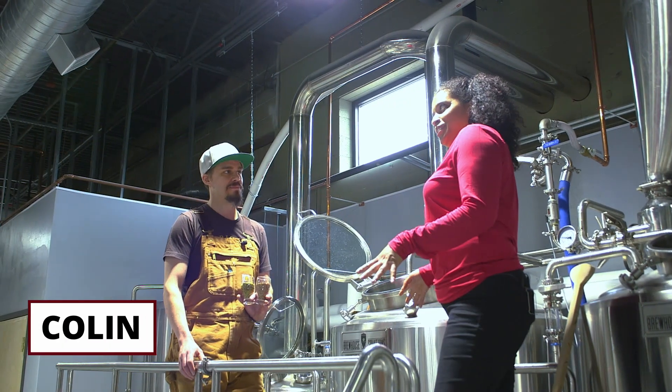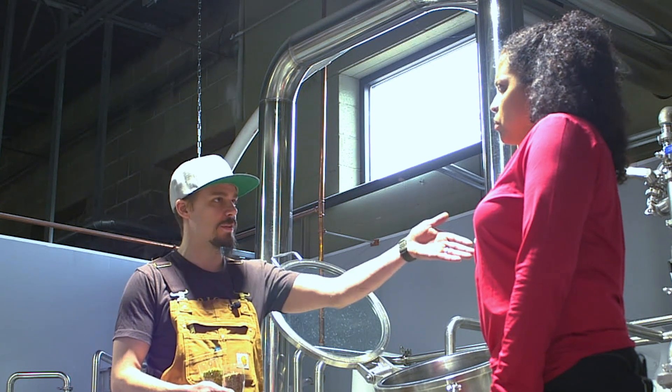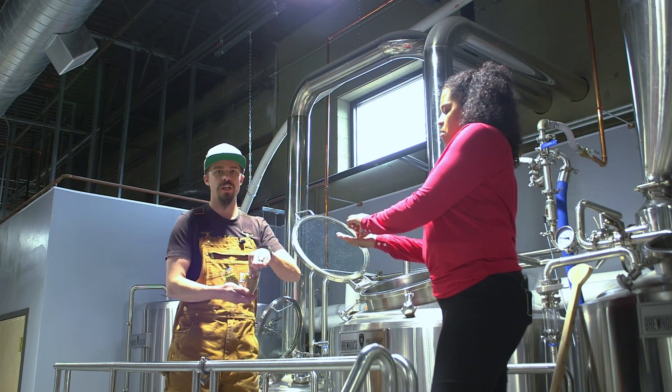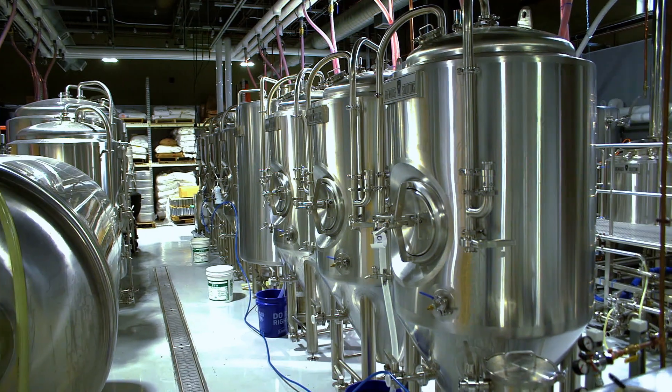Colin, this is where it all begins. Show us the process. The process is going to start with the kettle right behind you there — it's called a mash tun. What we're going to do is take this grain here, crack it open, exposing the inner stuff. That's the starches that are going to be converted into sugar. If you want to try a little — it's going to have a little caramel sweetness to it, almost a little bready. Starches get converted into sugars and we're going to move that into one of our boil kettles.